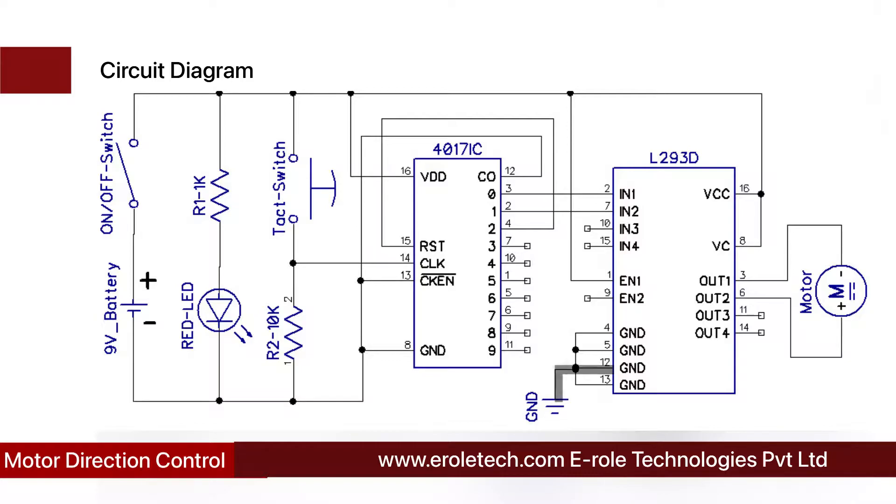This is the pin diagram of the L293D. VCC and ground pins are connected to the positive and negative terminals of the power supply. Enable 1, Input 1, and Input 2 are used to control the motor's direction. Output pins are connected to the motor. When Enable 1 is high, Input 1 is high, and Input 2 is low, the motor rotates clockwise. When Input 1 is low and Input 2 is high, the motor rotates anti-clockwise. When Enable 1 is low, the motor stops.